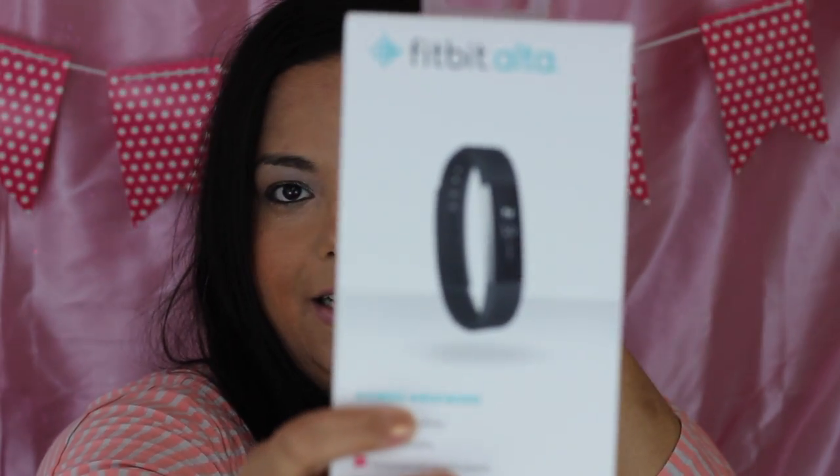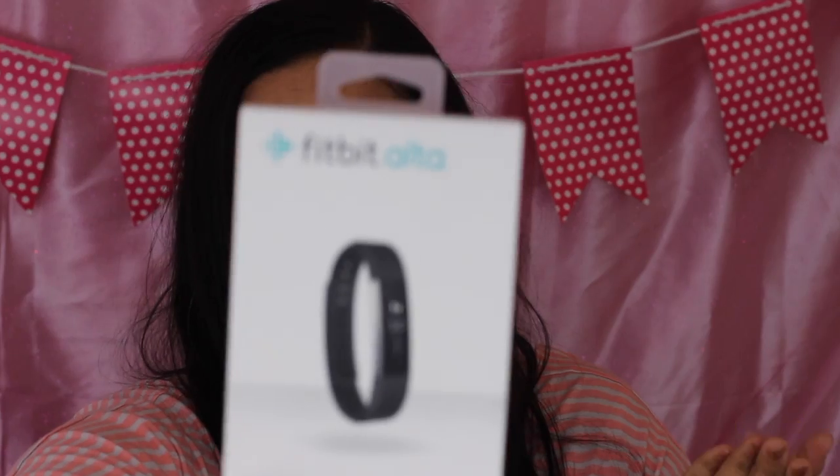I'm excited to get the Fitbit Alta. The main reason I like it is the sleekness — it looks really nice and sleek, and I like how big the display is. It can also connect to your smartphone so you can see messages on the screen and see who's called you, which I thought was a cool new feature.